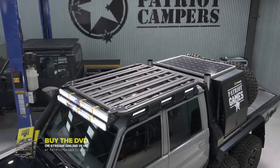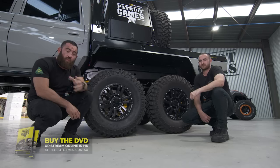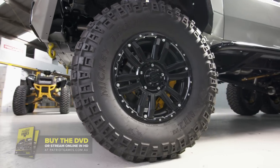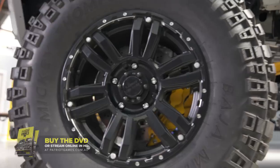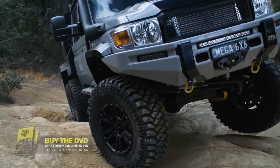Integrating into that platform and the front bar, we've put in a full suite of X-Ray lights. We worked with the team at ROH, who custom built us a one-off set of 18 by 9 inch vapors, wrapped in 37 by 13 and a half inch Mickey Thompson MTZs.